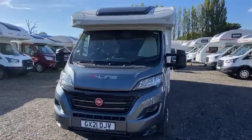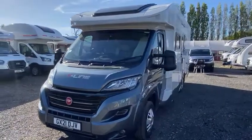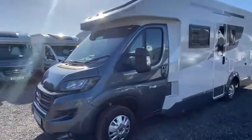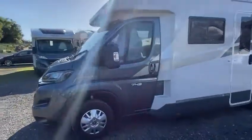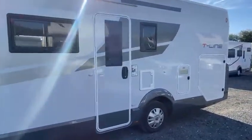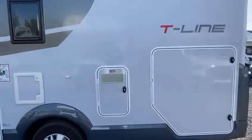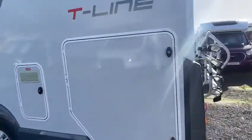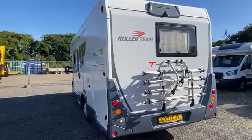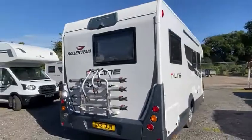This is the Fiat T-Line 743 with a Ducato cab. It's got quite a big storage lock in the back. It looks quick to go round so you can see it all round.